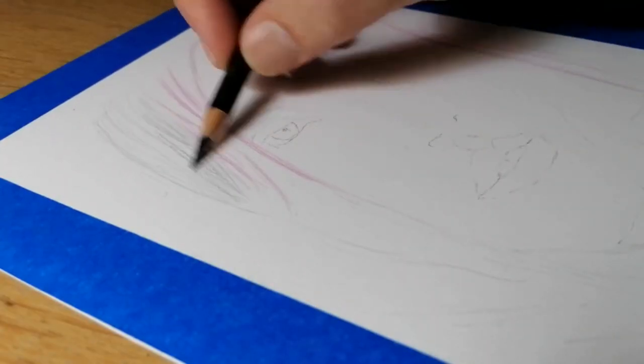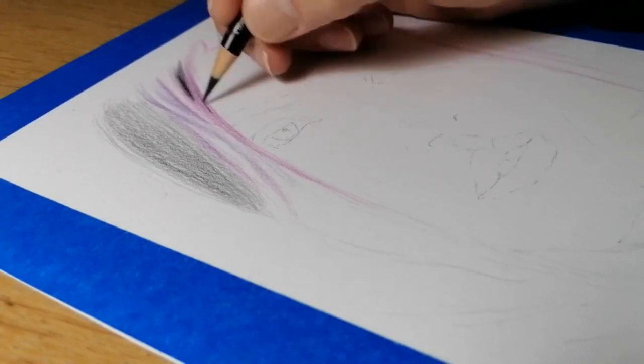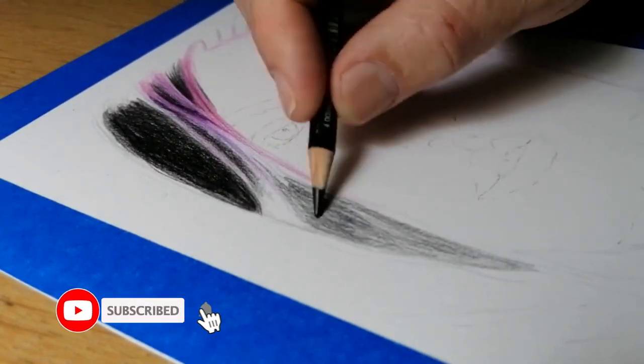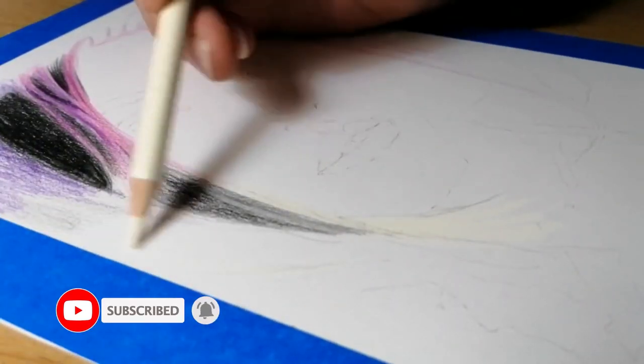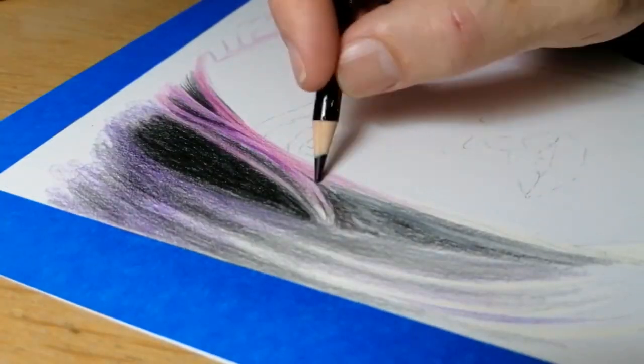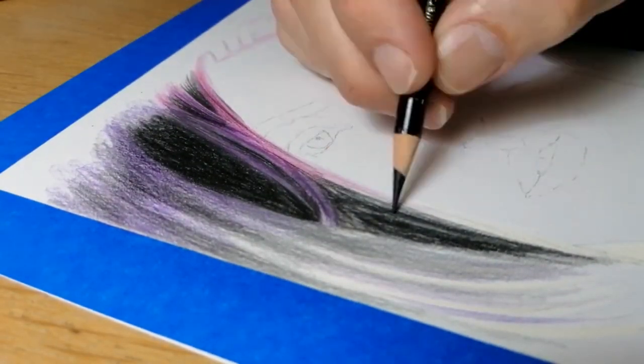Now I use an app called Fino, or there is another app you can use called Artists Eye. This app is a tool that you can use to ensure that your initial drawing is laid out correctly, because there is nothing worse than getting halfway through your drawing and then suddenly realising that your mouth is too low or your eyes are too far apart.